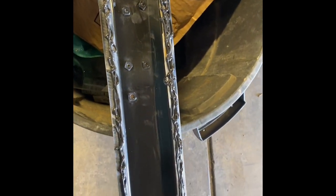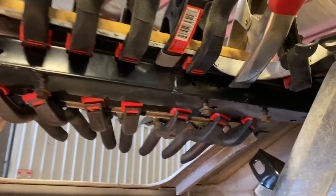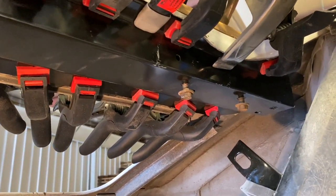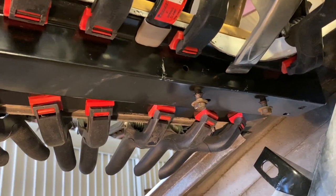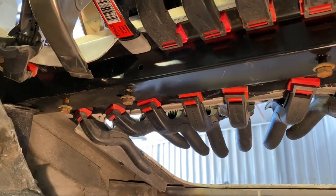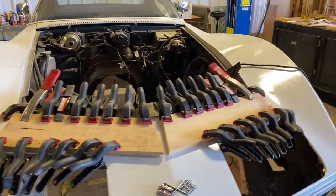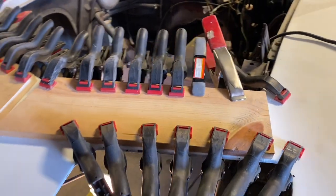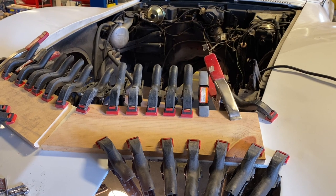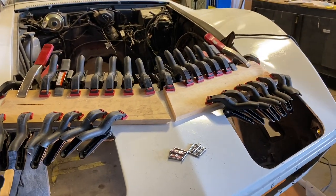I've got the epoxy on the header bar and we're about to install it. The header bar is in place — I lined it up by eye with the existing bonding strip. You can kind of tell where the old one sat, so I positioned it as best I possibly could. Then I clamped the hell out of it because I really want those dimples to be gone when we're finished with this project. I cut these pine boards to just the right width, which I believe is five and seven-eighths. Now I'm just gonna let it sit for a few days and cure.